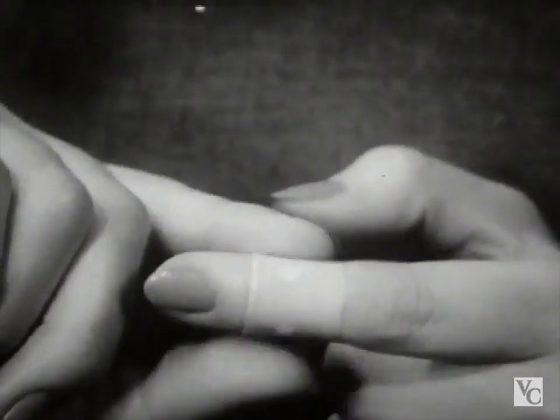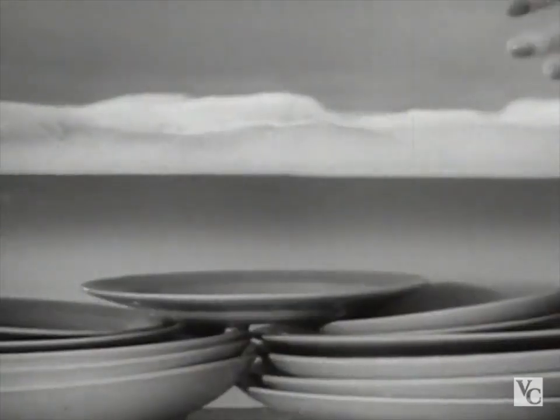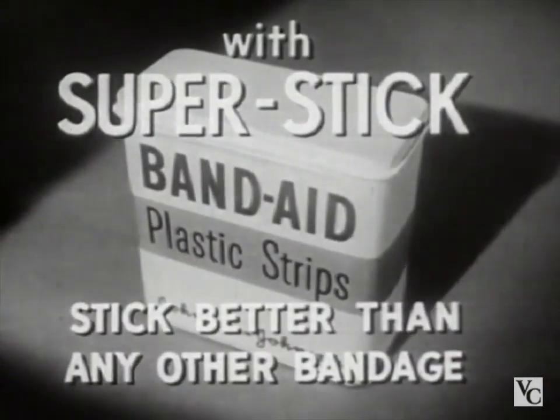They take better care of little cuts and scratches. They stay put — yes, even in hot soapy dishwater. Neat, fresh, colored, almost invisible — Band-Aid plastic strips with new Super Stick stick better than any other bandage made.